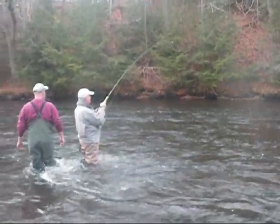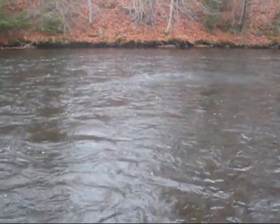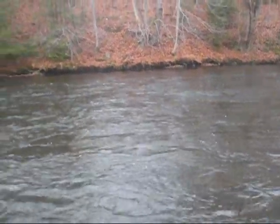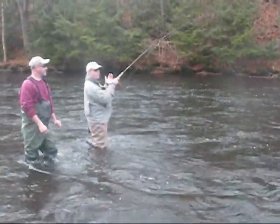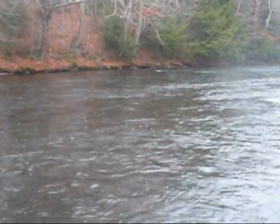Well, that was unbelievable. I saw that fish hit. Let's not lose this — this is too funny, Rich. This is way better than a spinning rod, isn't it? Way better than a spinning rod. This is easy to control.